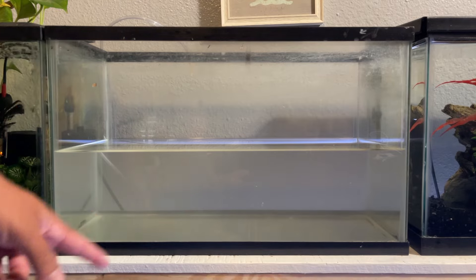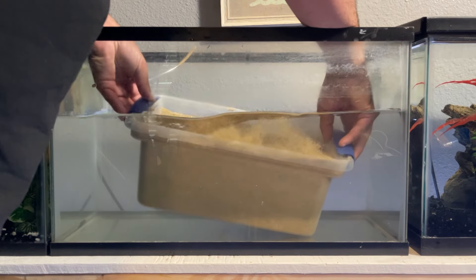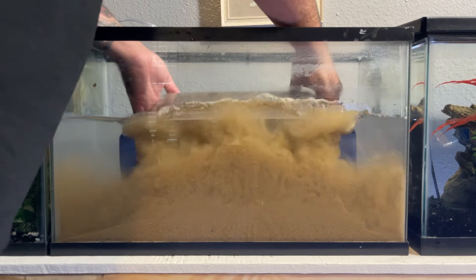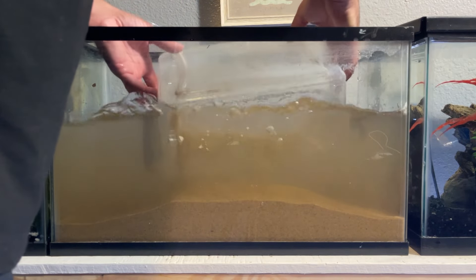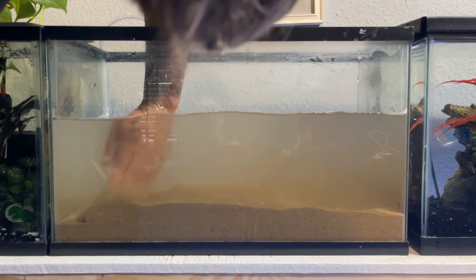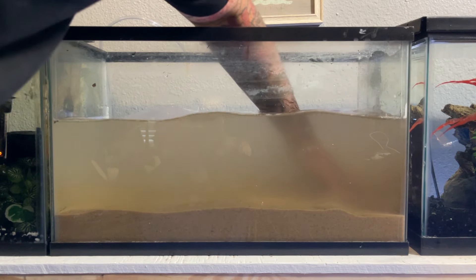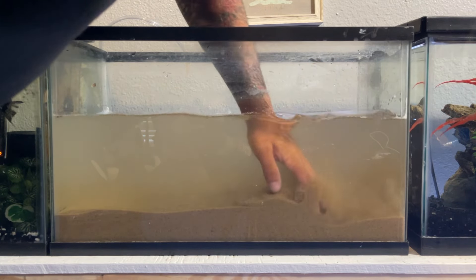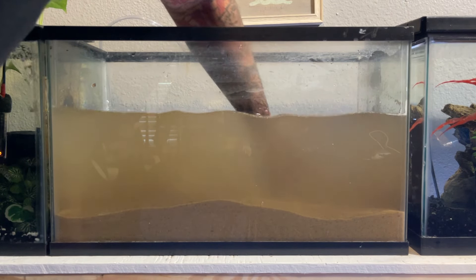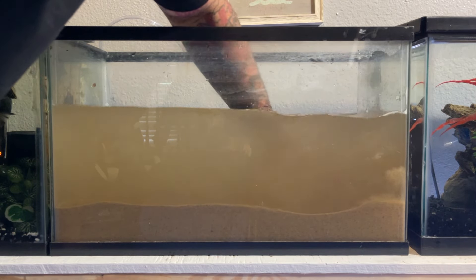I got out all the old sand. Now time to dump in the new sand. I was hoping to get a little bit deeper. I didn't wash the sand either, but it did come from a water source. So I'm just going to spread it all about, let all the really small grains fold up into the water, and then suck out all the water so we can start fresh with good, clean water.